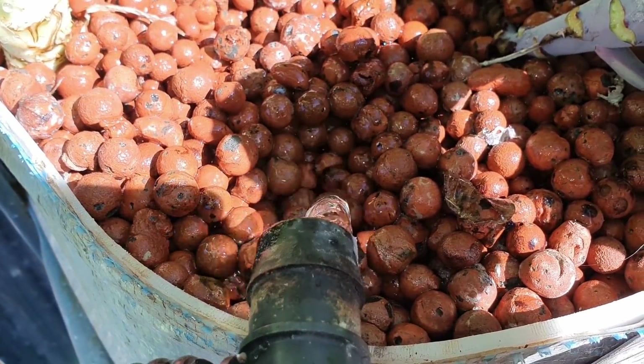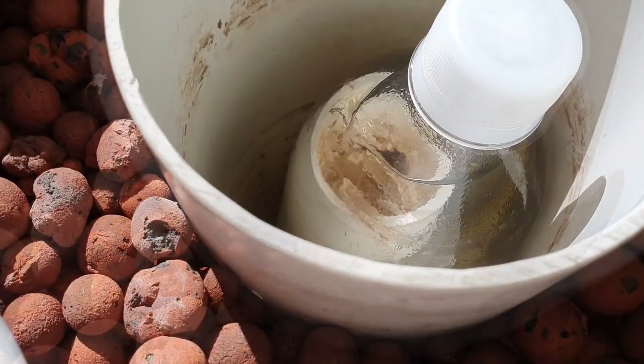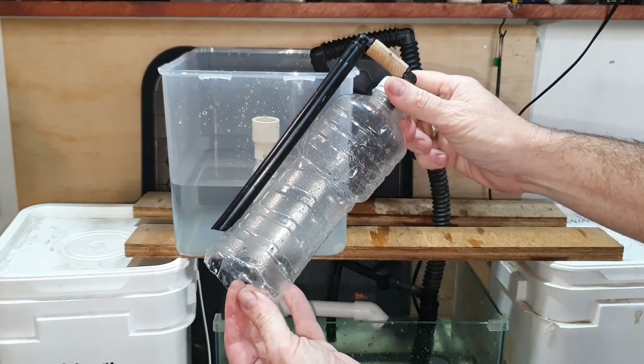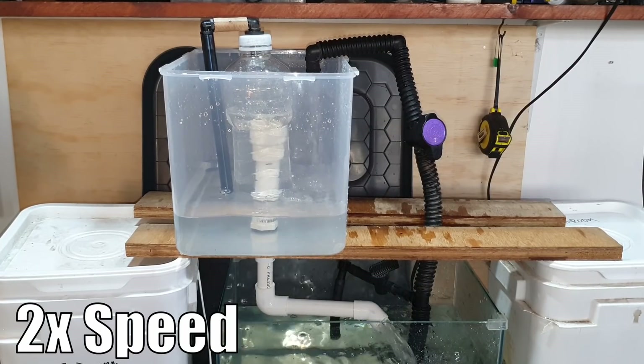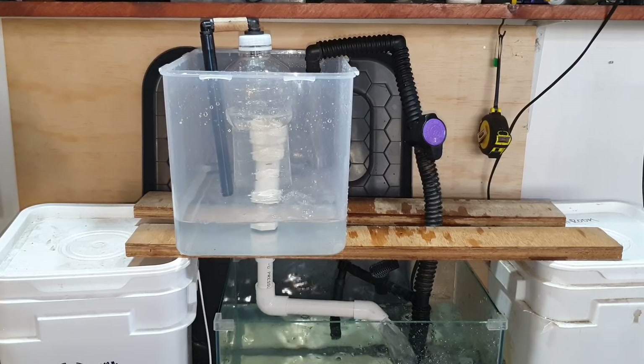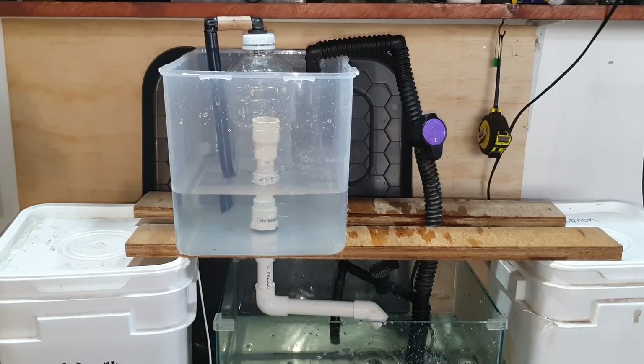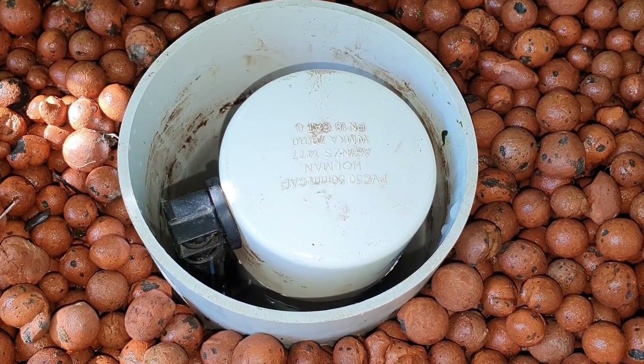The siphon not breaking can be the hardest one to rectify. Keep in mind that the drain pipe needs to be pointed downward and not too long, and then you're mostly left with regulating the flow into the bed. From my experience, once you get it dialed in and it's running well for 24 hours you should have no issues. If you've followed all these pointers and still can't get the bell to break, you can create a snorkel on the bell siphon itself so air can be drawn up through a pipe running down the side to the top of the bell, and that will break the siphon.